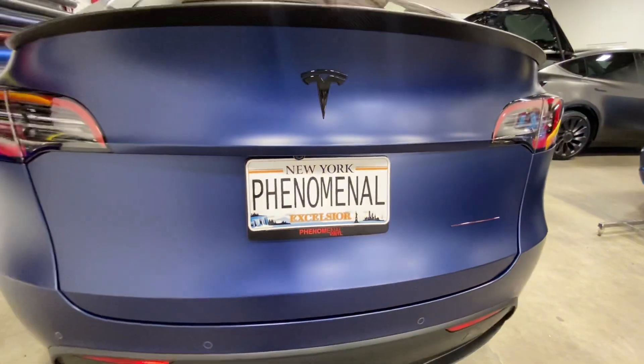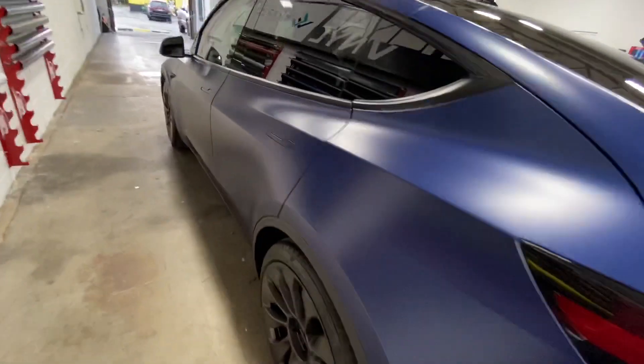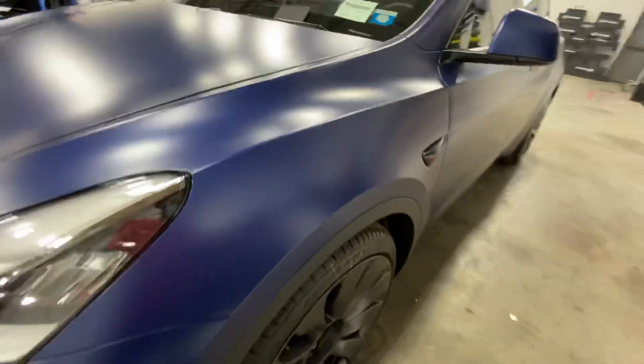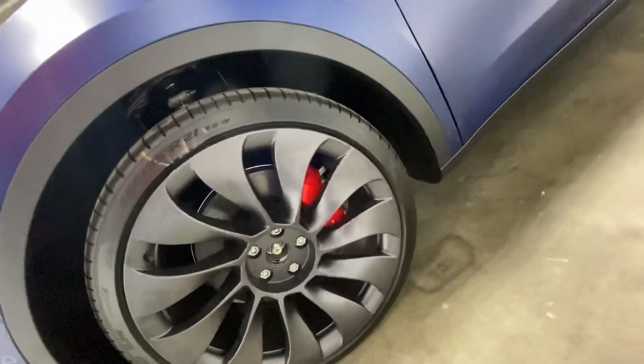We added some red decals — actually looks really cool. We added them to the side fender rims too, which goes really nicely with the blue. We'll have that on the center caps as well once Tesla gets their center caps in.